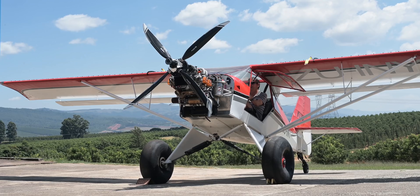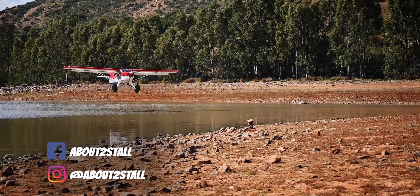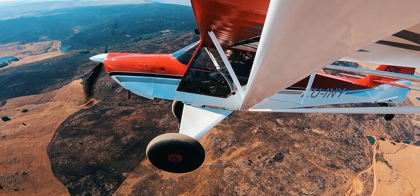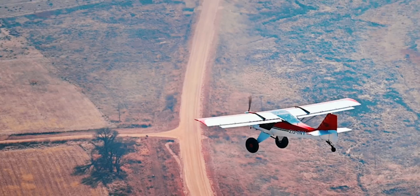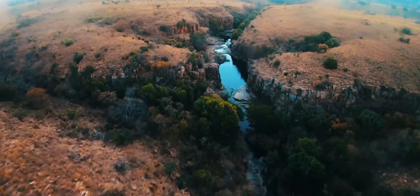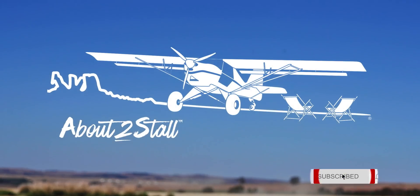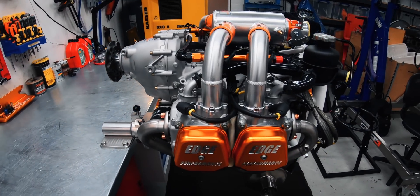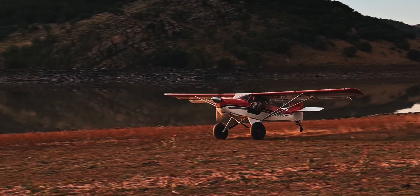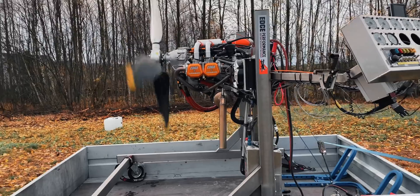The engine is in! Let's see how a 165 horsepower engine runs in a Kit Fox. We are about to find out, and this is our adventures in and around South Africa. Welcome to part 3 of our engine upgrade. In part 1 we found the engine most suited for our mission, and in part 2 we went behind the scenes at Edge Performance to see how they built this 165 horsepower engine.